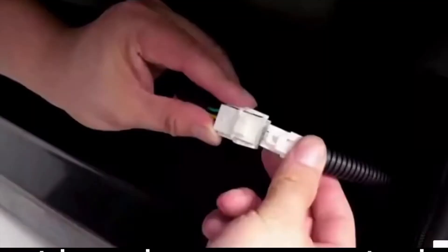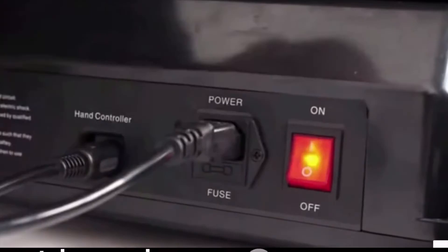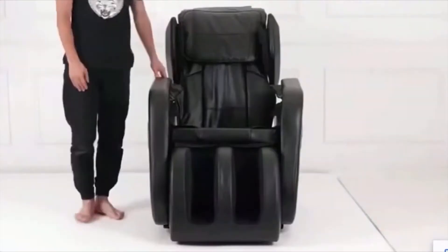The 32 airbags are the centerpiece — they work to compress your body in all the right areas, adjusting to where they need to be.